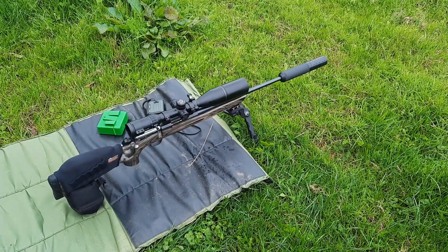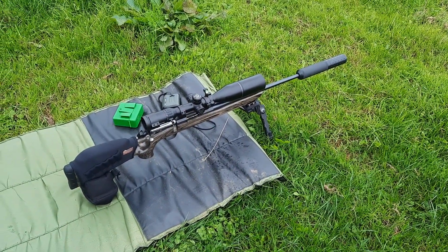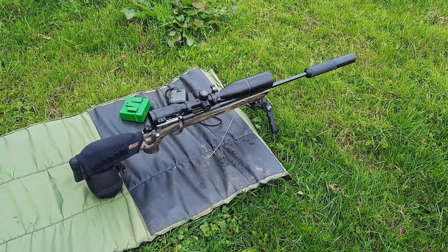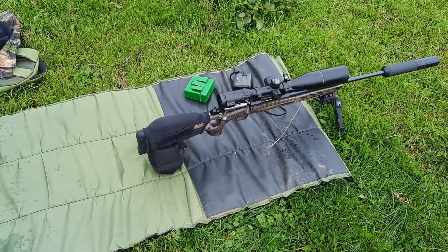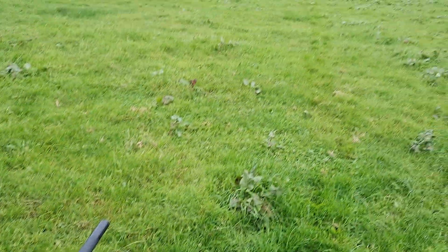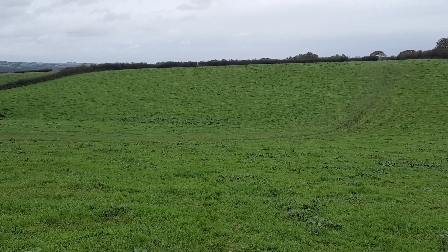We're back out today for part two of the reloading video with N140 and the 65 grain VMAX using Lapua brass and CCI 200 primers. As you can see, I've removed the rifle sling so the rifle can recoil back smoothly onto the rear bag. I'm using my AcuTuck bipod, and right the way up there at 100 meters you might be able to see a tiny little target.